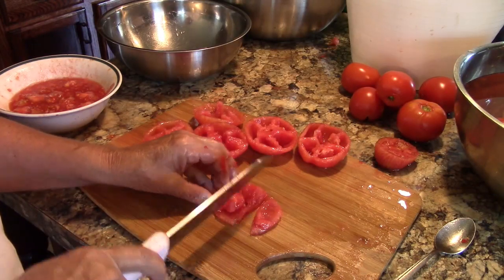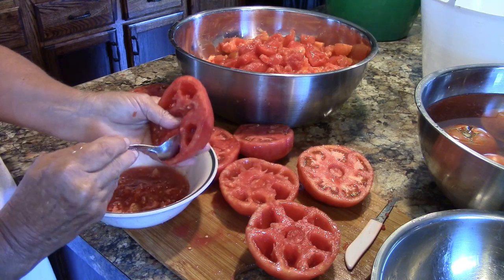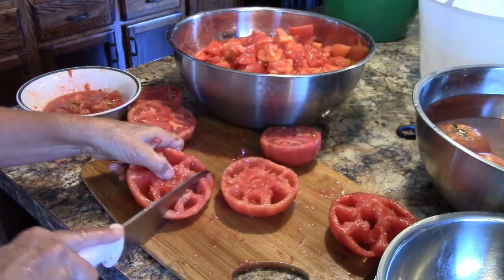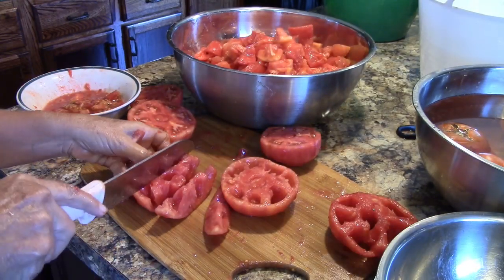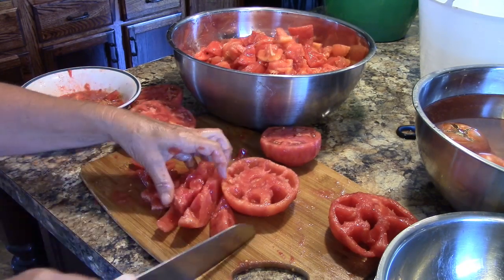These tomatoes are Better Boys. Then there's Bobby's favorite tomatoes, Big Beef. As you can see these are some beefy tomatoes. Cutting into them is more like cutting into watermelon, not tomatoes, and they are huge.